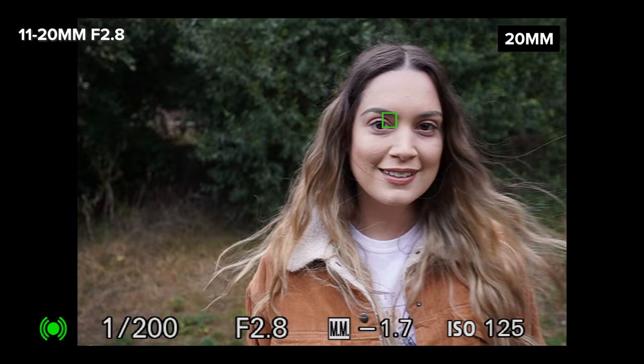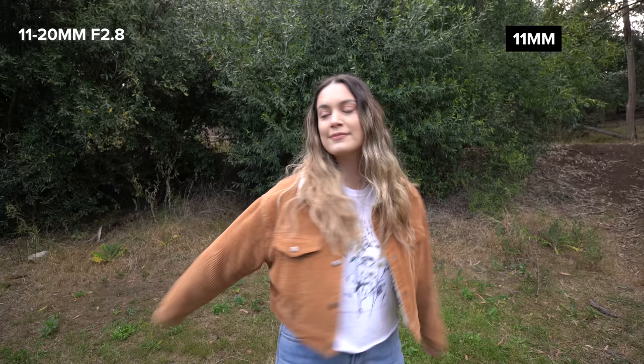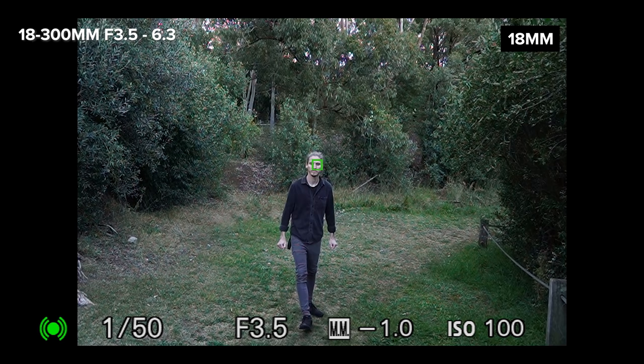In video mode it looks great as well — I love how sharp this footage is. I tried this lens out on the ZV-E10 and autofocus is great on that camera body as well. Later in this video I'll show you guys what vlogging looks like on this lens.